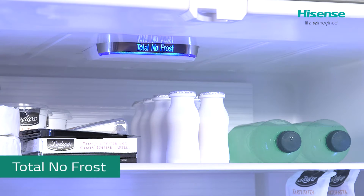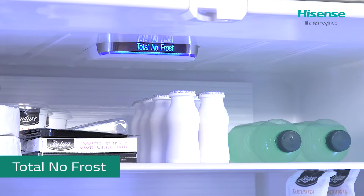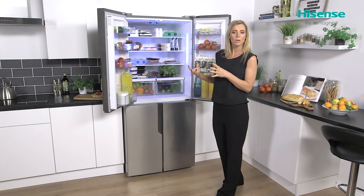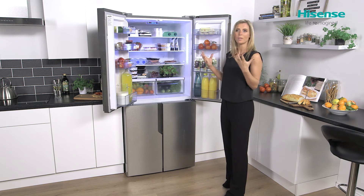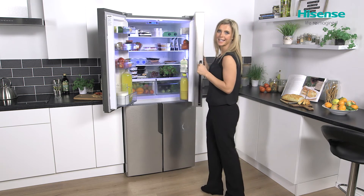It also has total no frost. This is going to help prevent the build-up of ice on the back wall and also on your food packages — and the best bit is it means you don't have to worry about manually defrosting this model.